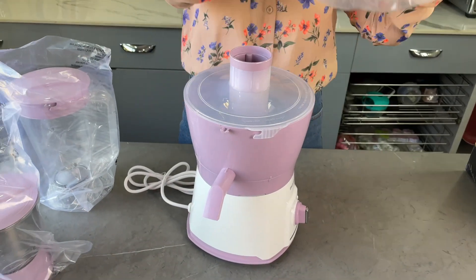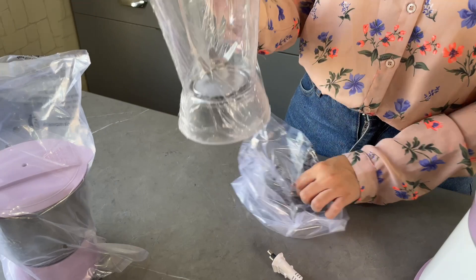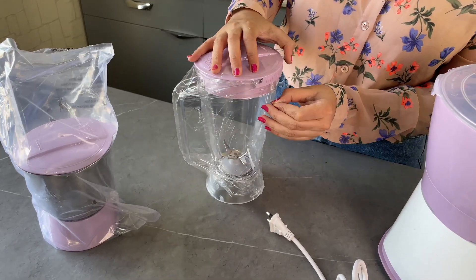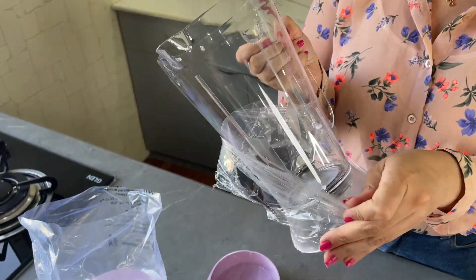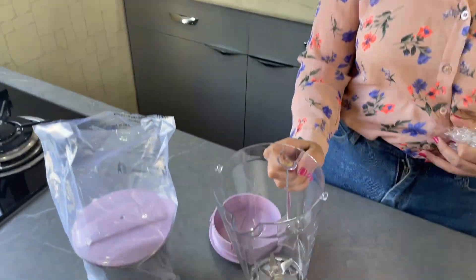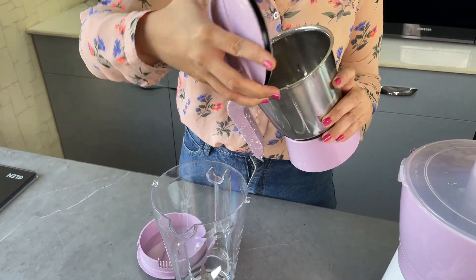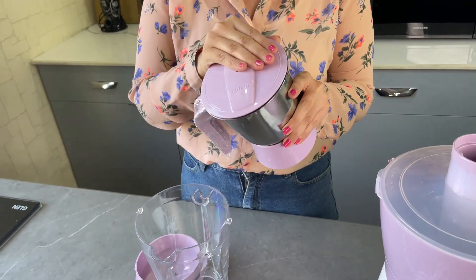Here we have a base with juicer attached to it, and along with that we've got two jars. One is a multi-purpose jar with a transparent plastic body and a capacity of 1.25 liters — it is designed to blend liquids and semi-liquids like milk, smoothies, juices, and purees. The other one is a smaller stainless steel grinder jar with a capacity of 750 milliliters, which helps you grind all kinds of chutneys and dry spices.